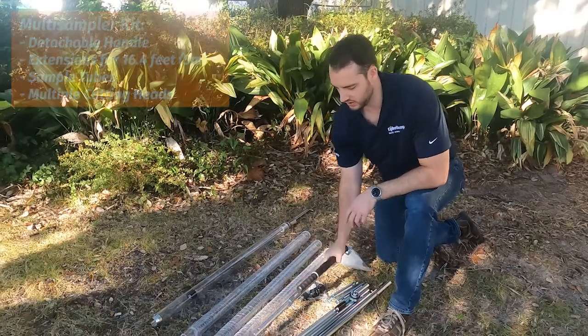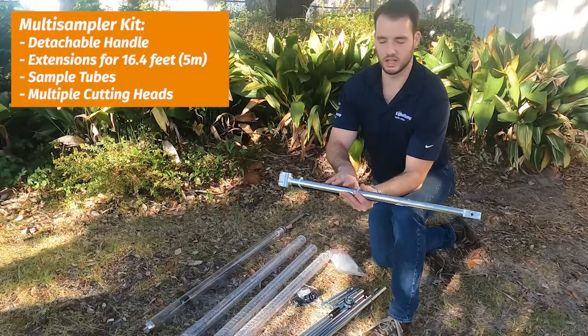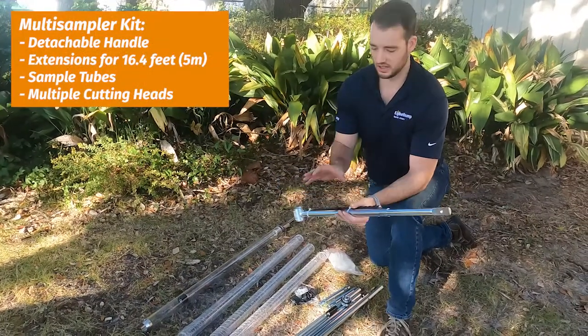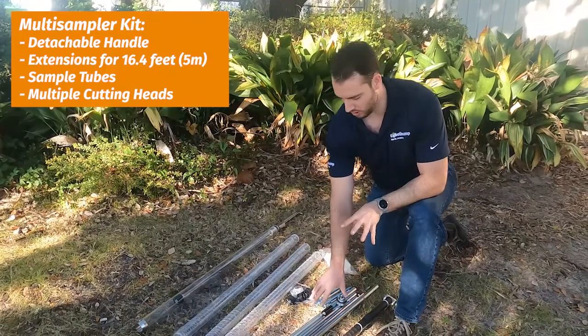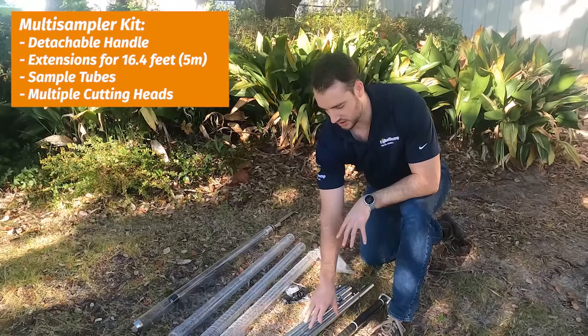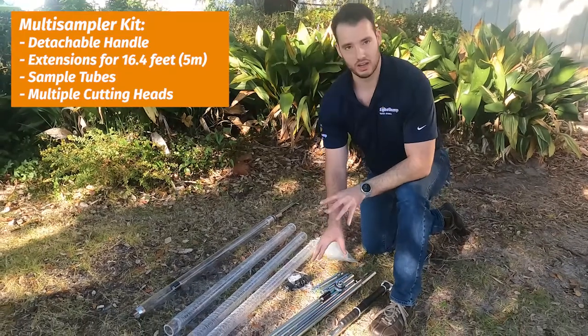To do that we start off with the handle. We have the threaded detachable handle and the bayonet style connection. This set is designed standard to go up to five meters, but you can always add more of these extensions — it comes with four of them that help you get to that five meters.